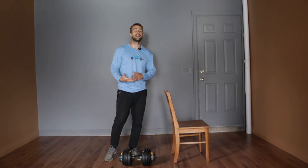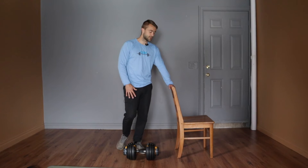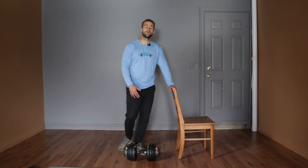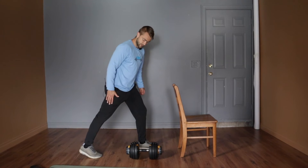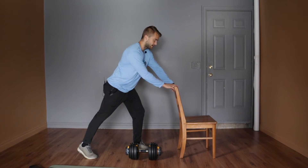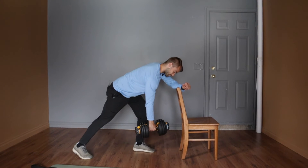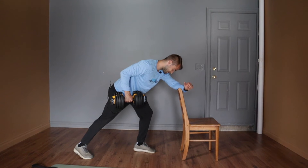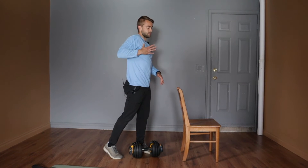Next we're doing a pull exercise paired with a plank. For the pull, you can choose an inverted row on the table like we've done before, or a chainsaw row if you have a backpack full of books or a dumbbell. For the chainsaw row, one foot forward, one foot back — if your right foot goes back, pull with your right arm. You can drive with the hand or the elbow; I prefer the elbow for stability. Grab your weight, reach with that elbow to pull back, and control down — like you're pulling your hand to your holster, not up to your armpit.